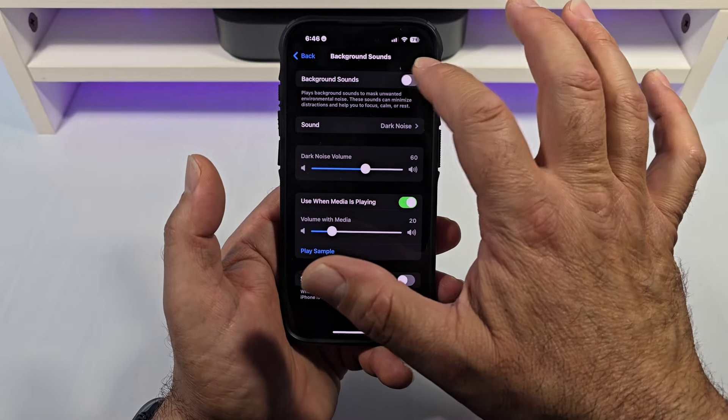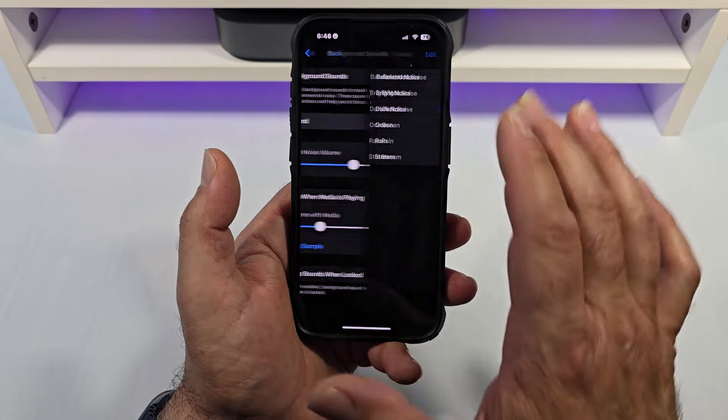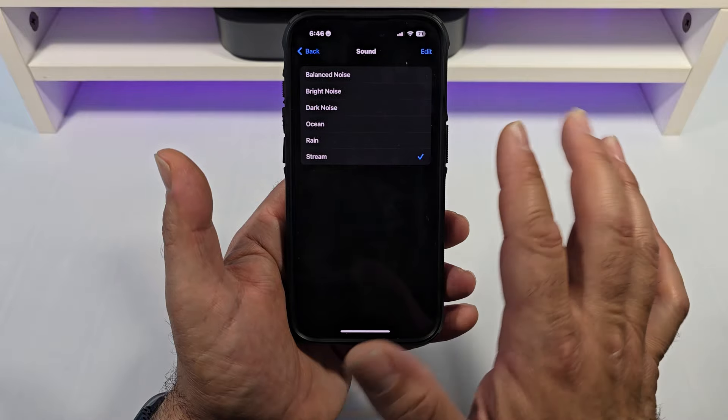Now, what I'd like for you to do: activate this right here and you're going to hear that. You can choose between Balanced, Bright, Dark, Ocean, Rain, and Stream.